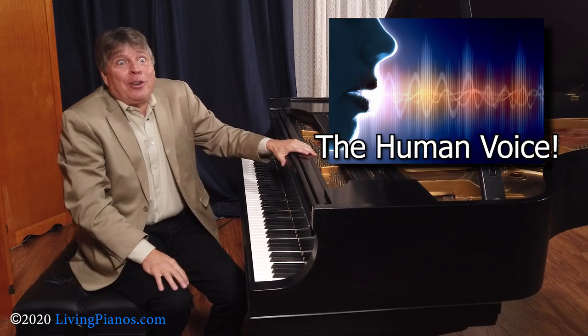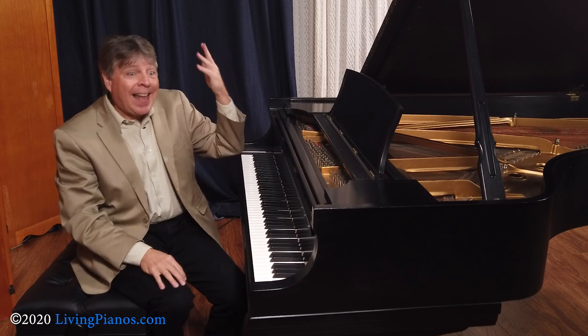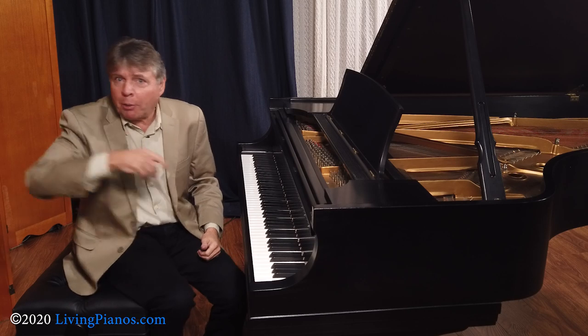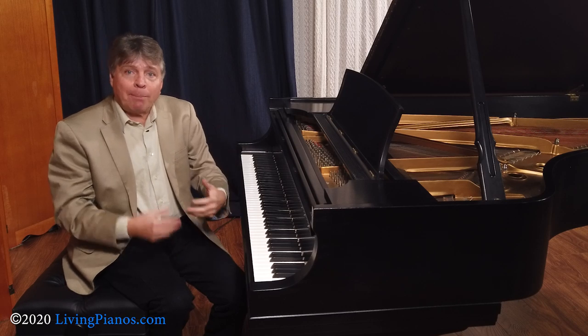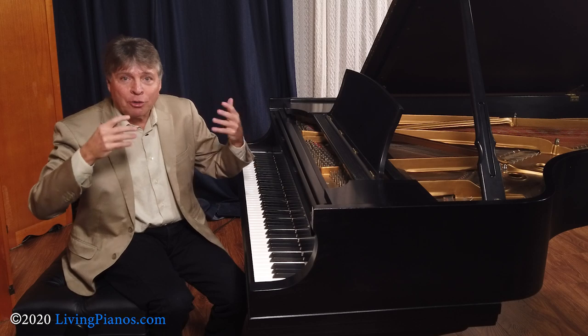We all have the human voice, so we all have this instrument with us. And for millennia, it was the only instrument until people started banging on things and blowing through things, and eventually we have a whole range of instruments. But it's really important to remember that it all came from the human voice, and that's how we express things.